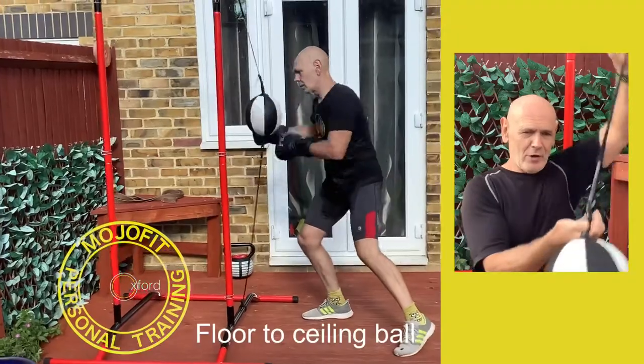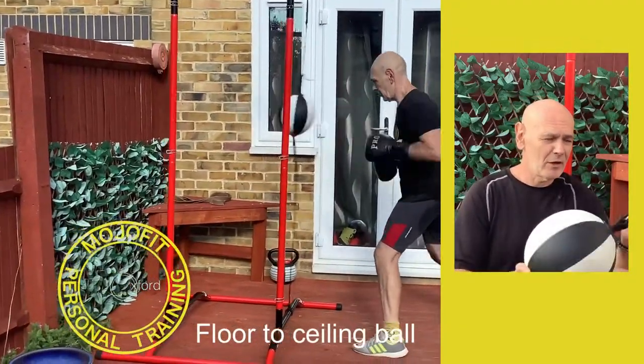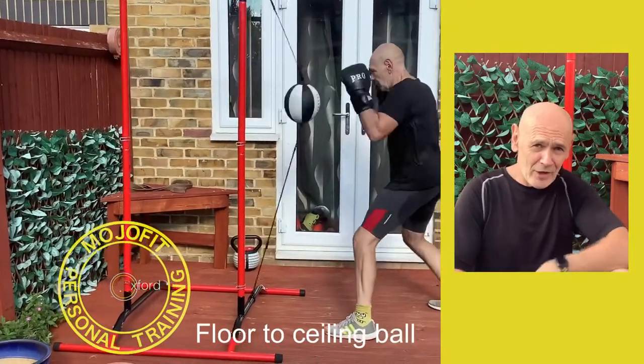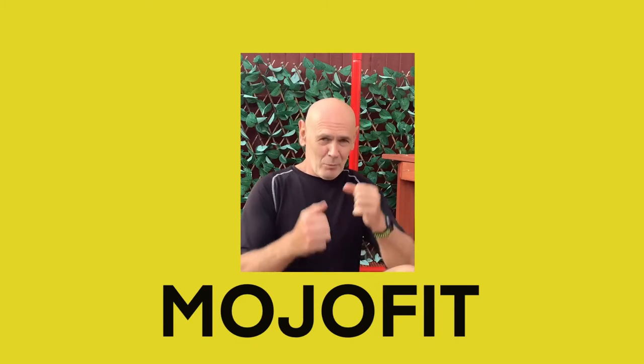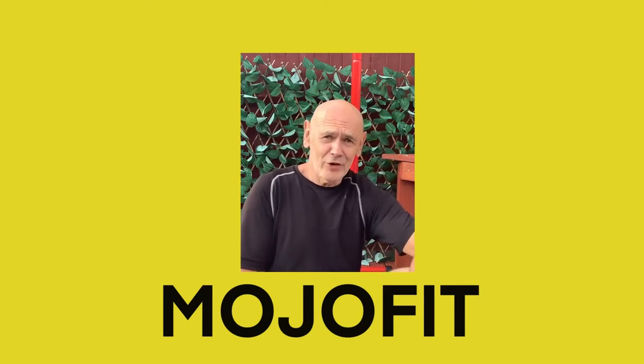This one cost about 30 pounds on Amazon. You can see it's starting to wear out a little bit, but you can get replacement straps for it. Have a look and see what I'm doing — I'm not saying my technique is brilliant in this video, I'm just at the end of an hour-long workout and I'm pretty tired. Have a look and see what you think.